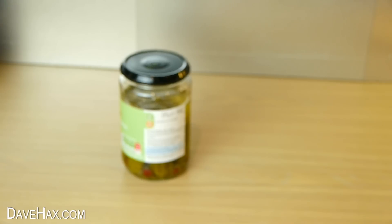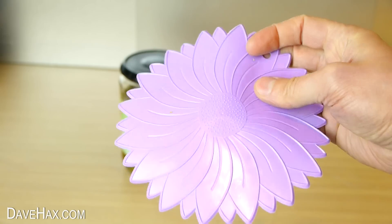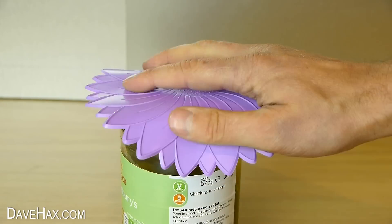So I'm going to show you how you can use one of these rubber jar grips to help you out. They're designed to grip the lid of a tight jar to help you undo it.